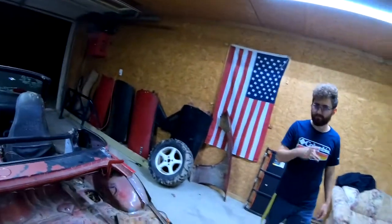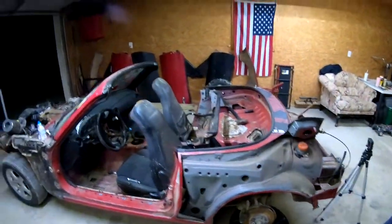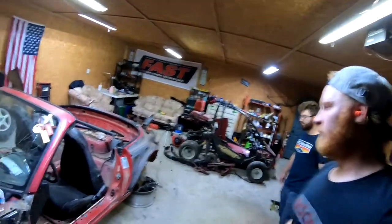What up boys? Got Josh here. Looks like that camera is almost dead — like 40%. Back with another video with the Miata. Chopping this thing up, or we're going to try anyway.